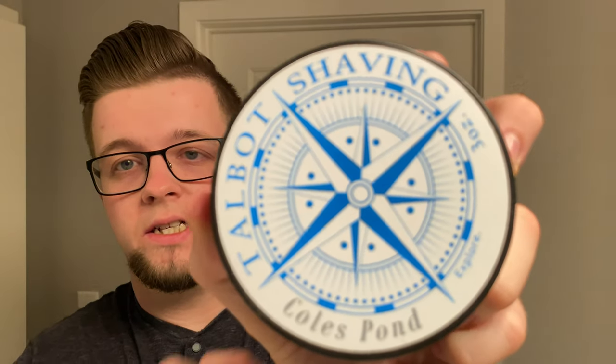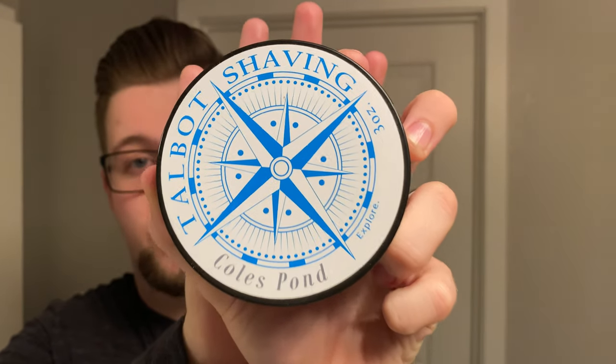The next category is my favorite scents of 2019. This was difficult because I liked a lot of scents this year — some fantastic releases from Barrister & Mann, Talbot Shaving, Ariana & Evans, Declaration Grooming, you name it. But I managed to narrow it down. My absolute favorite scent this year was released very early in the year, mid to late January. This is Coles Pond by Talbot Shaving. It's a wonderful scent — mossy, aquatic, dark, and spicy. It truly is my favorite scent of this year, and it's in my top five scents of all time, probably third.